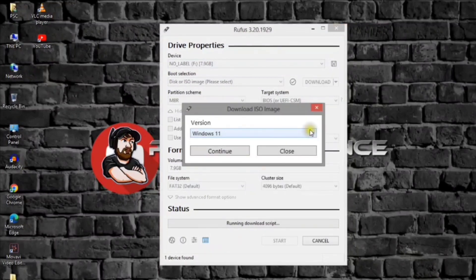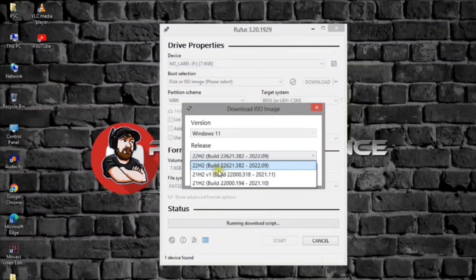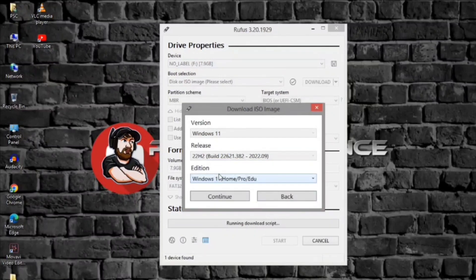Select the Windows 11 option. Click the continue button. Under the release section, select the 21H2 or 22H2 option to choose Windows 11. Click the continue button. Select the Windows 11 Home, Pro, or A2 option.